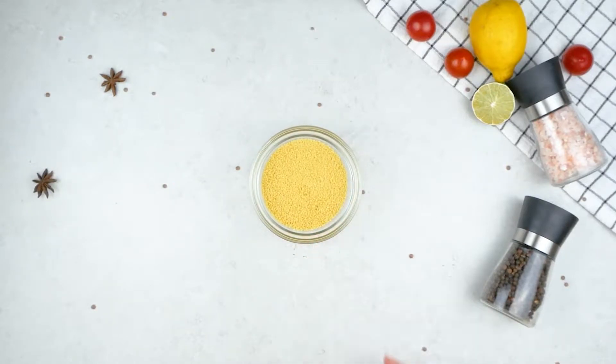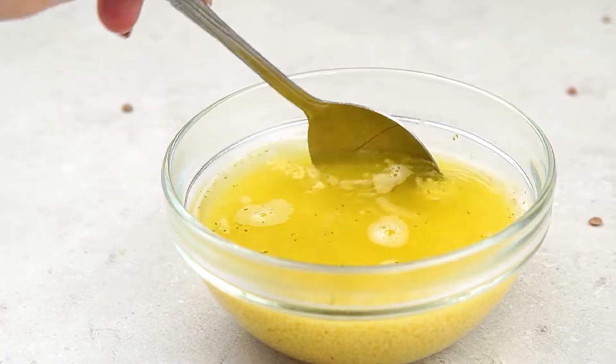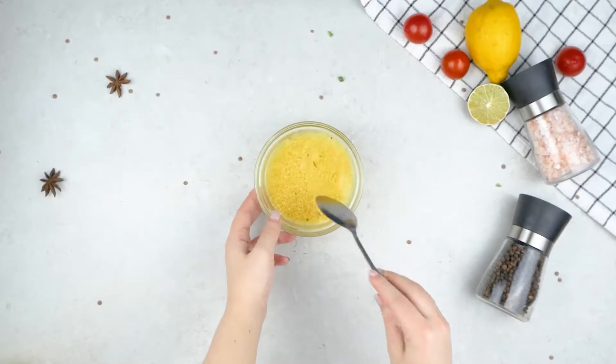Put some couscous in a bowl and then add vegetable broth to it. Give it a stir then set it on the side to rest.